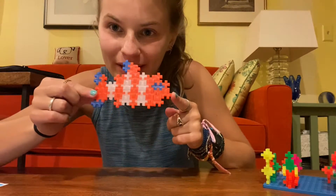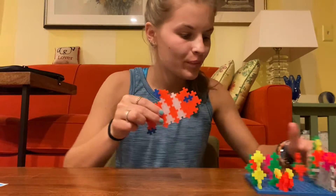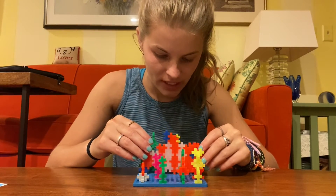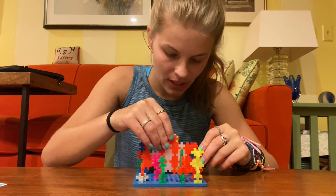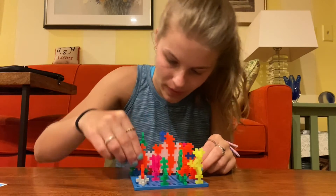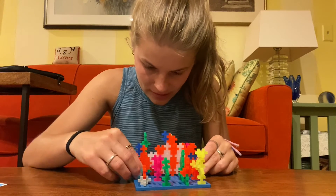Here is my completed clownfish and now you can add him to your ocean scene just by carefully pushing him into the pegs.